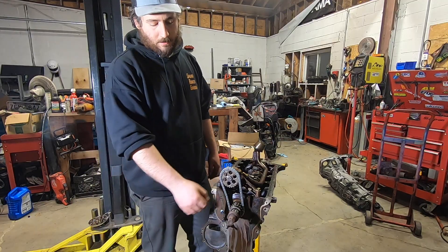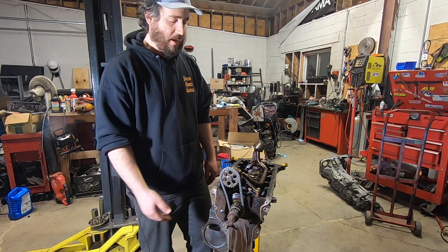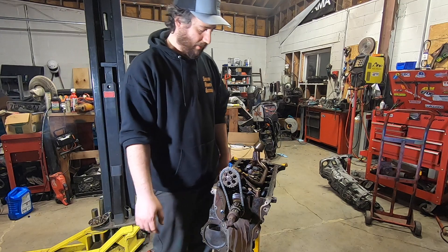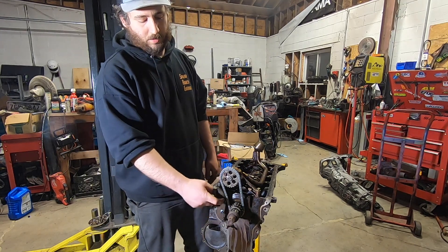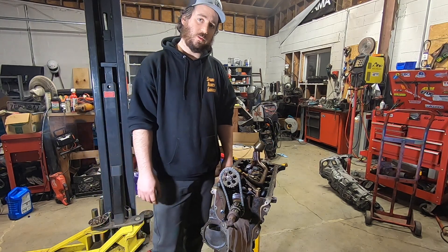I hope you enjoyed this video. This is something I've been doing for a long time and I have not had a failure yet. It uses all OEM parts and you can do it for about $80–85. I will post a link in the description for where to get the bolts, the part number for the tensioner, and the chain. You can do this yourself. Thanks for watching Spank Ranch Garage.